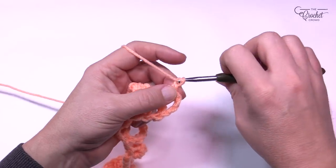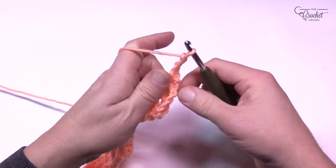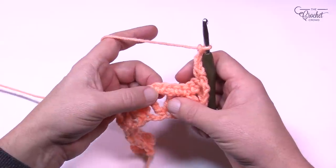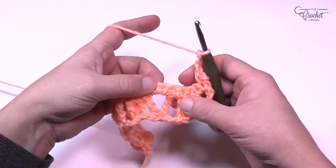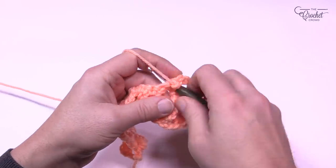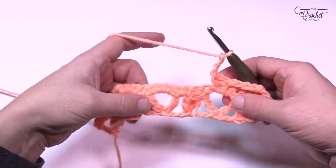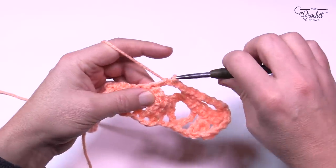For row three, chain up one and put one single crochet in the first single crochet. Now chain only three — 1, 2, 3 — and skip a total of five stitches. You're looking for the middle one of the grouping; that's the sixth one. Count 1, 2, 3, 4, 5 — skipping five — and the sixth one is the middle. Put three single crochets there: 1, 2, 3. Then chain three and repeat — skipping the next five, finding the middle (sixth) one, placing three single crochets. Do this all the way across; you're creating spaces for the future.